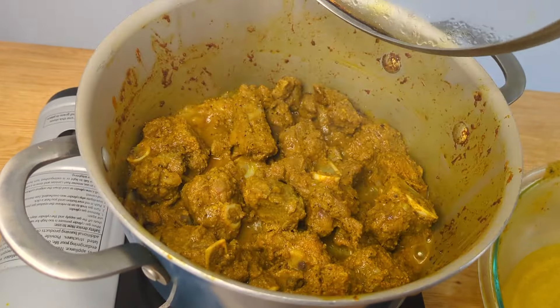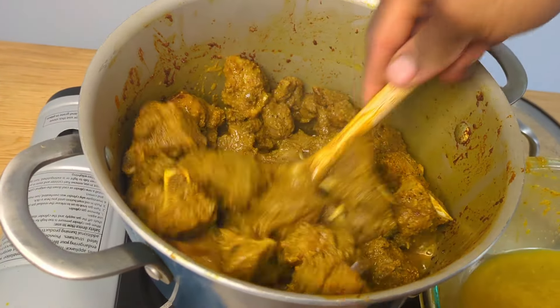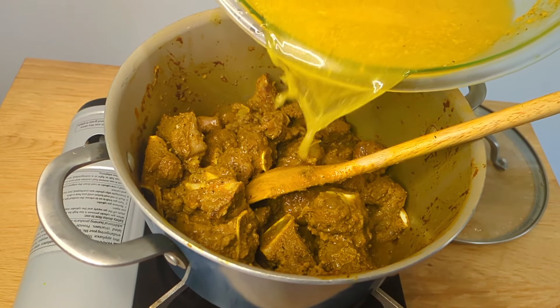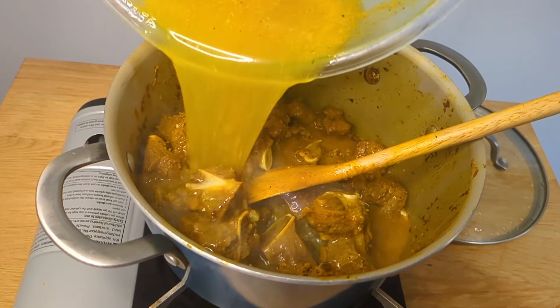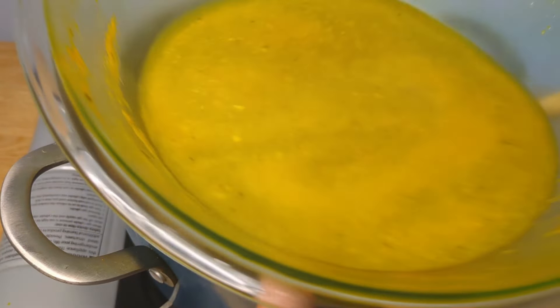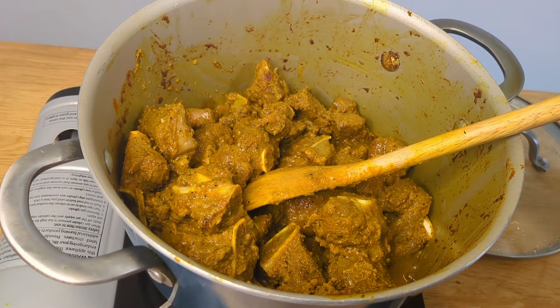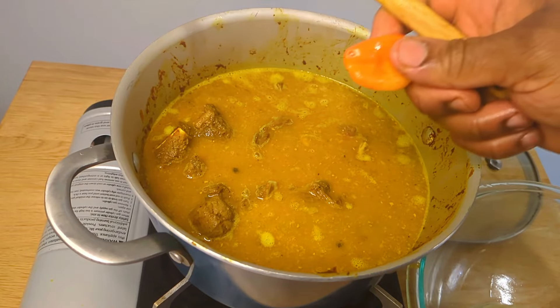Now that we have the goat looking nice and lovely, we have been sautéing it for 30 minutes. We're going to go ahead now and add some liquid. The liquid I'm using is from the same container that we seasoned the goat in — we just add some water to it, and this is what we're going to use to cook the goat in. We also add a whole scotch bonnet pepper for some heat and fire in the goat.